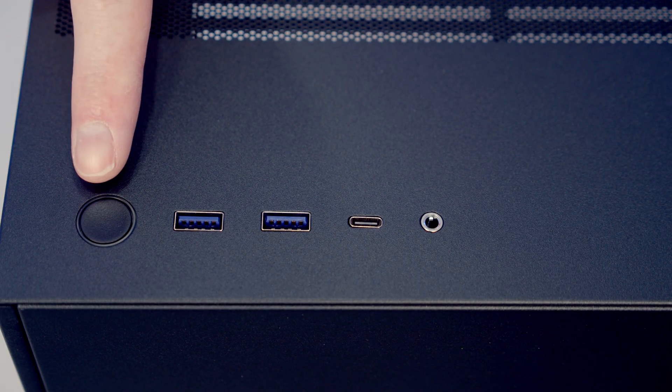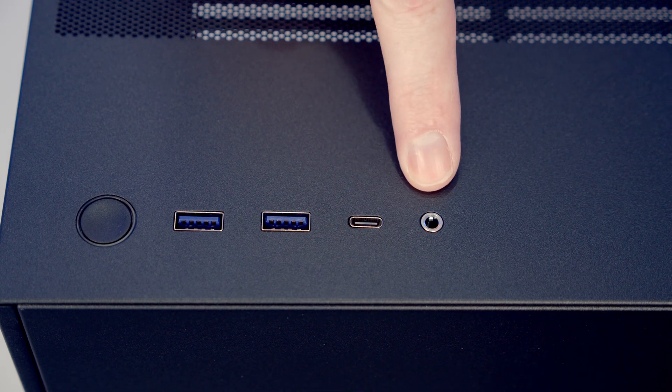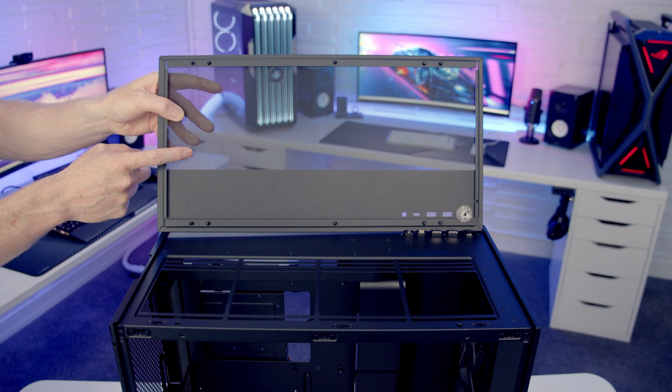Looking at the top I/O, we've got a power button, two USB Type-A, a single Type-C, and a combined headphone and microphone jack. To remove the top panel it's just a simple matter of popping it up from the back. Again there are no additional dust filters on the back of the mesh panel.